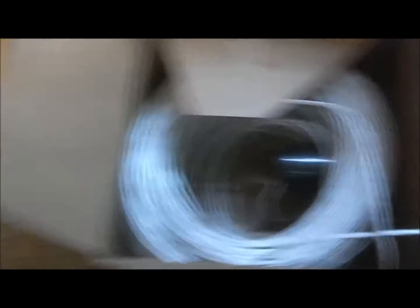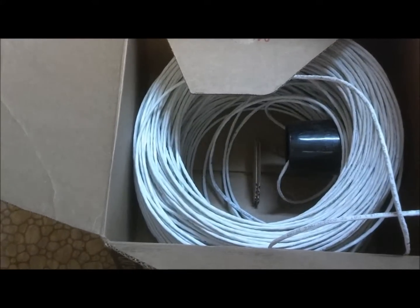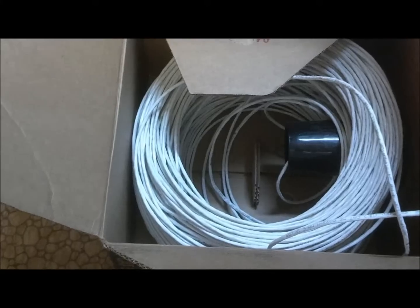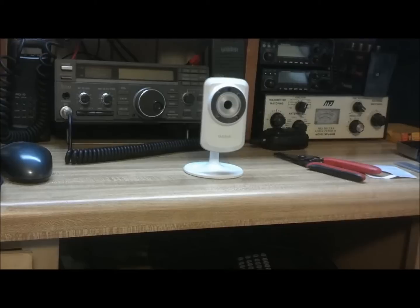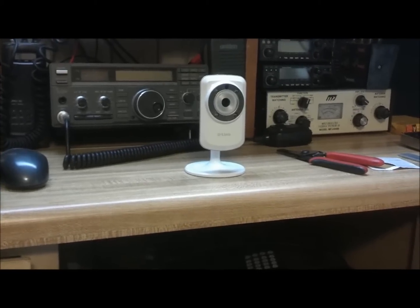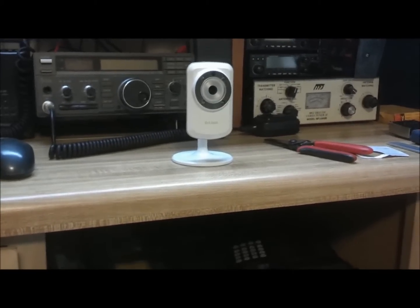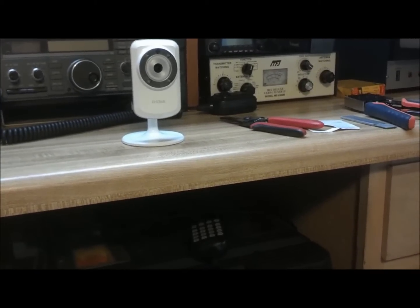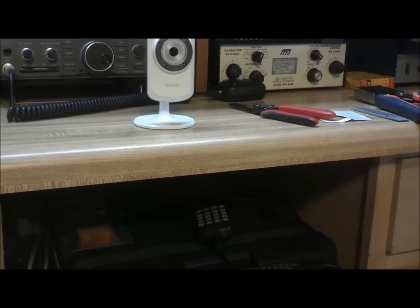I've got about 800 feet of Cat5 cable here, and I was concerned with voltage loss. The camera needs to run at 5 volts, so I want to be sure that when I inject 5 volts near the input, 70 feet later I would still have 5 volts.